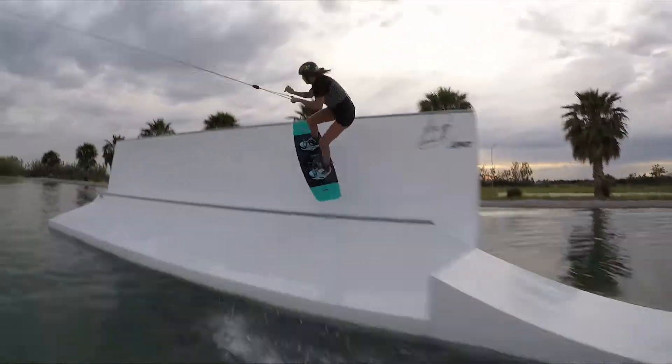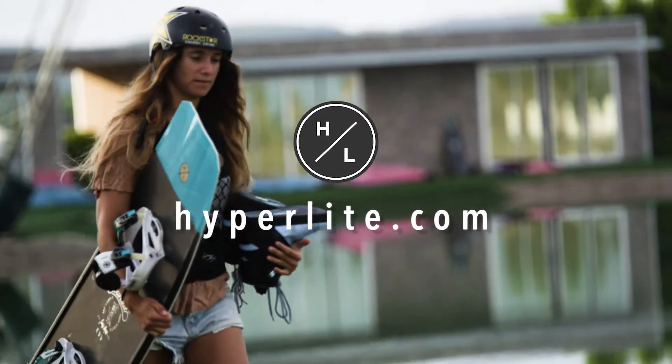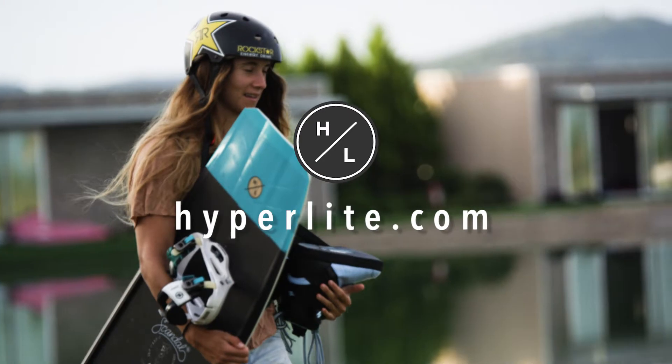Ride what Courtney rides — the Scandal. For more information, go to hyperlite.com or your local dealer.